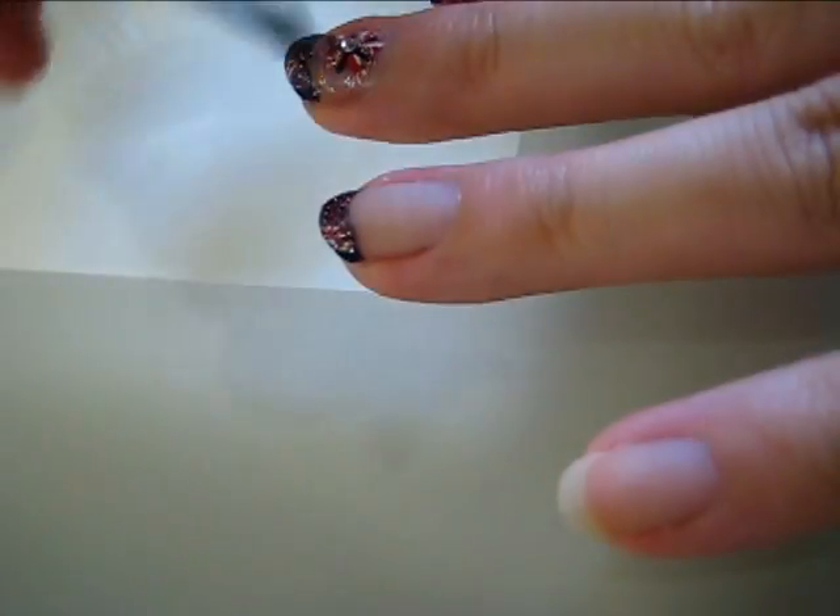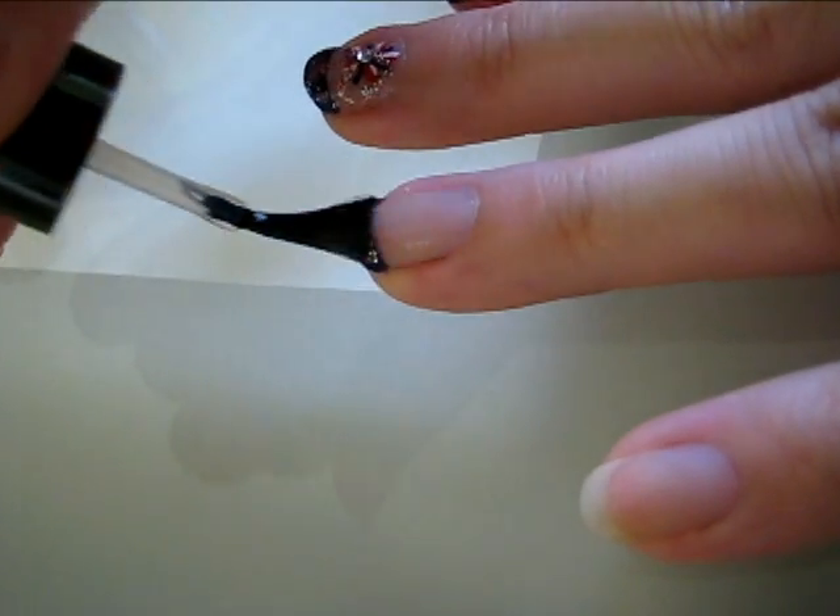In order to keep the tip intact, add a layer of top coat over the entire nail.